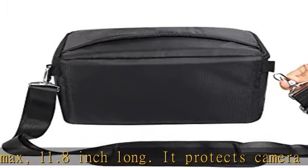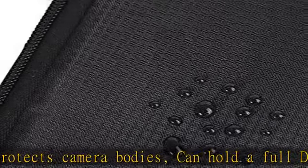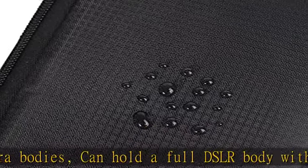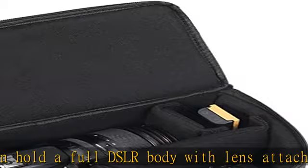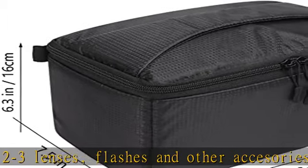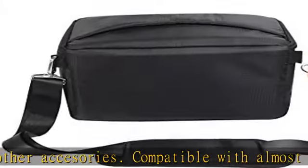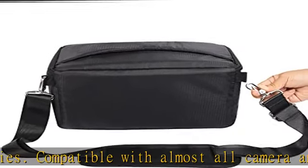Compatible with almost all cameras and lenses. Works for Canon, Sony, Nikon, GoPro, Olympus, Tamron, Fuji, Leica, Pentax, Panasonic, Sigma, etc. Lightweight and good quality material — high density nylon with raindrop-proof, dust-proof, moisture-proof, and shock absorption functions to protect camera and photography gear from being wet. Best care for your camera accessories with double zipper design — the zipper is very strong and stylish.